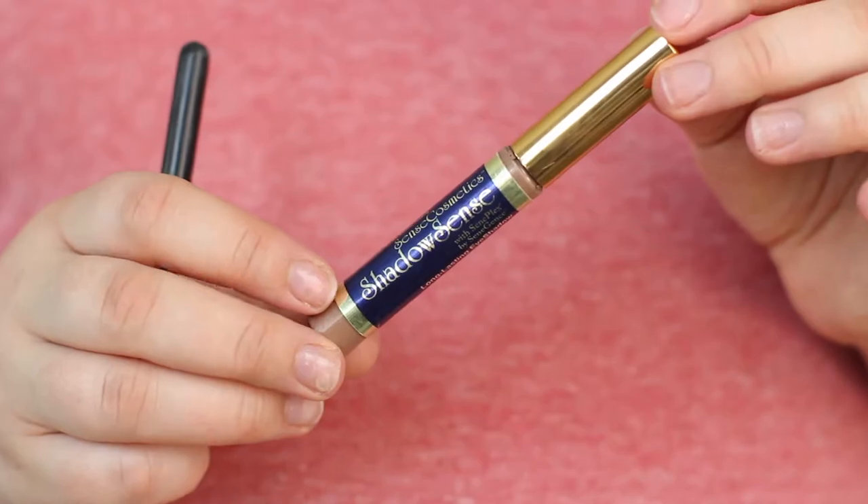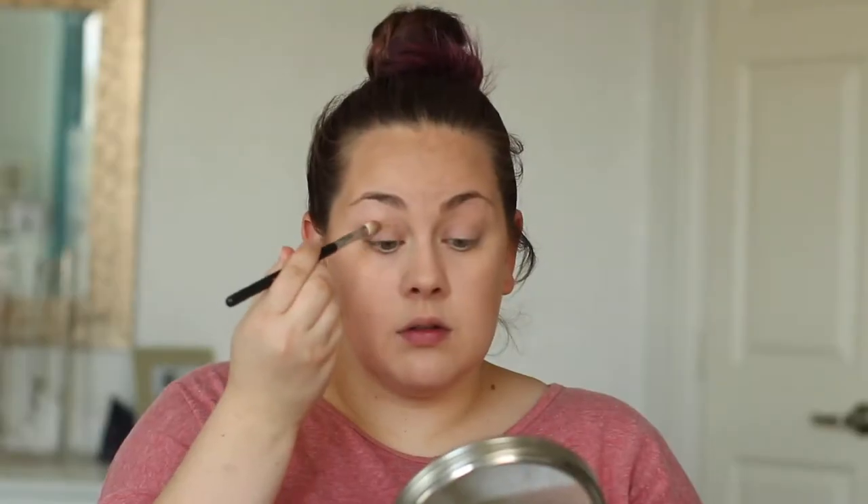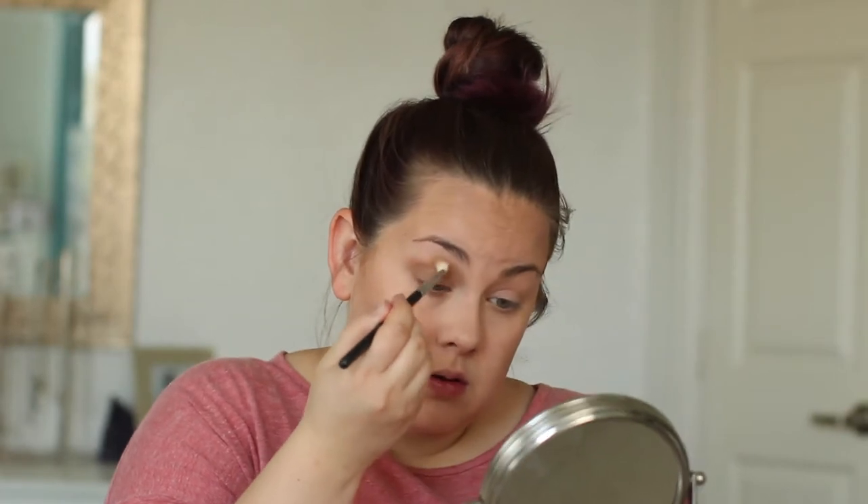Now that our face is done, we're going to move on to eyes. I'm just going to take my favorite ShadowSense color, Mocha Java, and tap my eyeshadow brush onto the ShadowSense wand and then use that brush to blend the Mocha Java color over my eyelids. ShadowSense is a really interesting formula — it's a liquid-to-powder formula, so it starts out creamy like a cream eyeshadow and the more you blend it, it turns into powder form. It's really easy to blend and it stays all day. I'm just buffing this all over my lid and into my crease to create a pretty, light, natural smoky brown eye look.